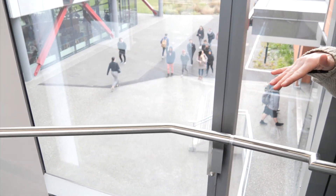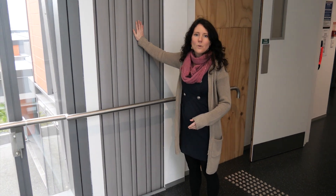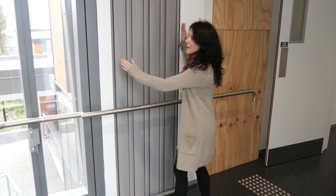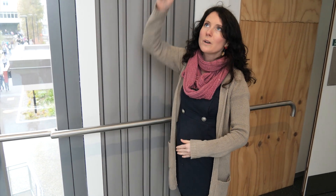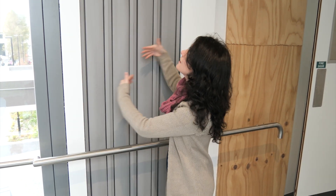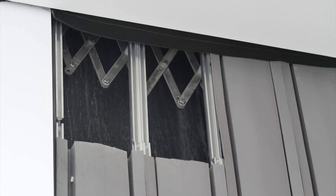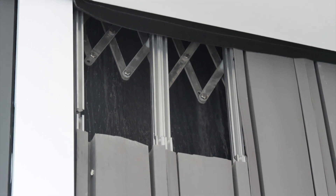We are now inside that hallway between the two buildings. With the Beatrice Tinsley behind me, you'll see the accordion structure I was talking about - this is how much the building is allowed to move on this level, the second level. If we were to go up to the fourth level this would be actually much bigger. The building is allowed to flex within that position without destroying any of the buildings nearby.